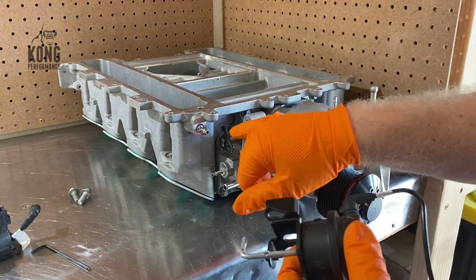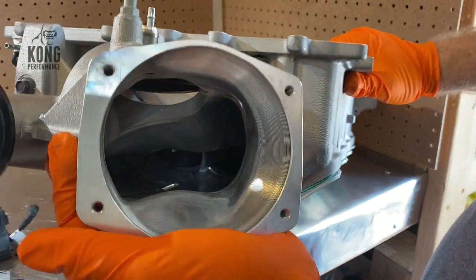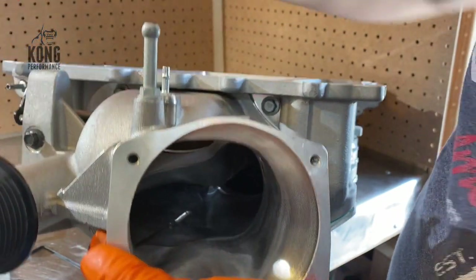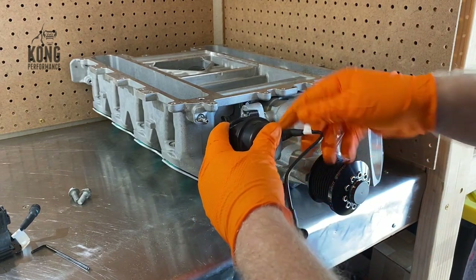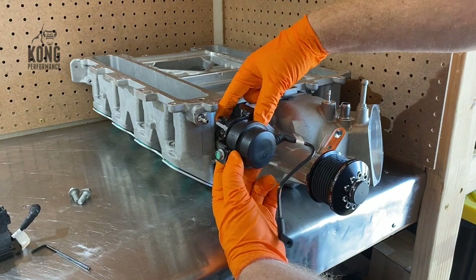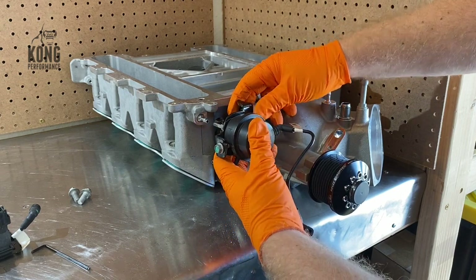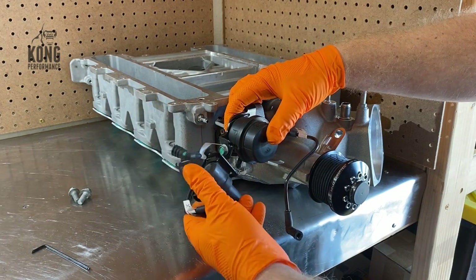So we're looking at the bypass valve here for the throttle plate that's inside the blower. At wide open throttle you get full boost. Sitting at idle or part throttle, that's how that throttle plate works. This little vacuum actuator hooks into here. What happens is when you get vacuum sitting at idle, it pulls this plunger in and opens up that throttle plate. When you're at wide open throttle you don't have any vacuum, so it's wide open. This piece hooks into the factory computer for a CTS-V.